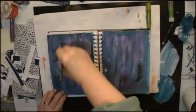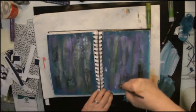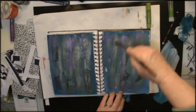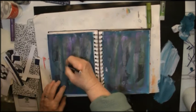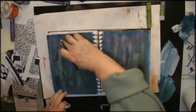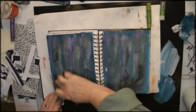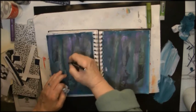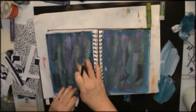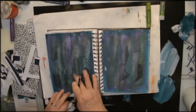I then do the same thing with a green gelato — I can't remember what the colour is called. Here I'm using a Stabilo All pencil to outline the shapes of the paper pieces, and then I use a baby wipe just to wet my finger and blend it in. I like this technique; I've used it in several pages and it just gives a bit of texture to the background.